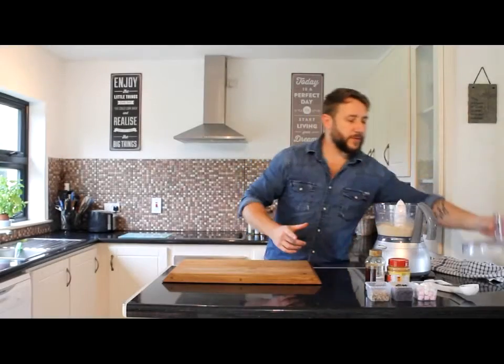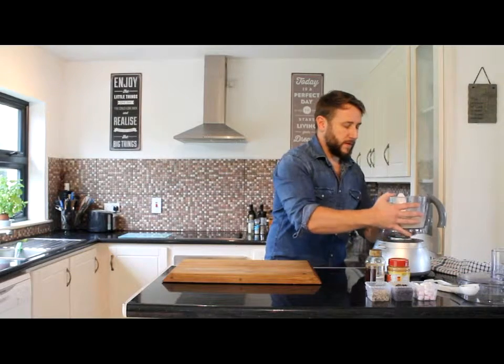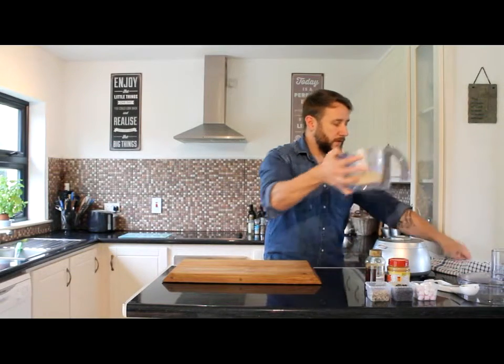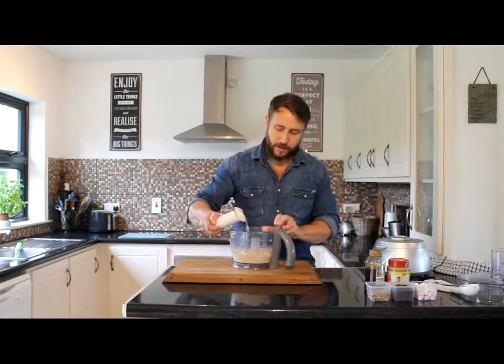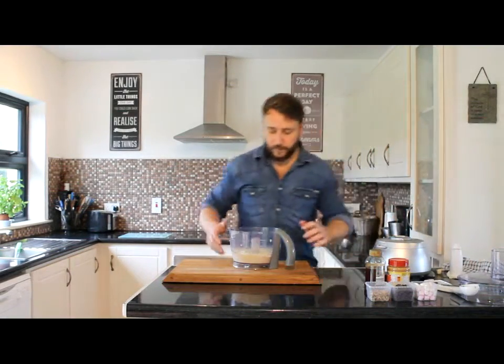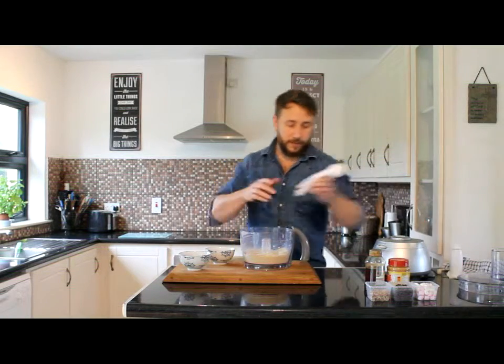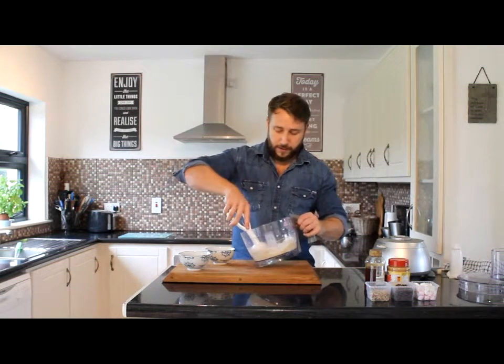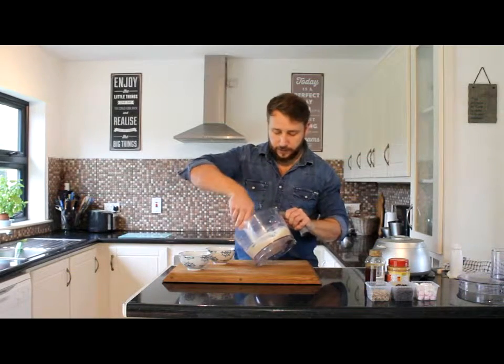Our ice cream has come to a nice creamy consistency. You can have this straight away — it's slightly soft — but if you didn't want to have it straight away, you can put it back into the freezer again, wait until it hardens up, and then have it as normal ice cream. For the purposes of this, we'll just take out two scoops here in each bowl.